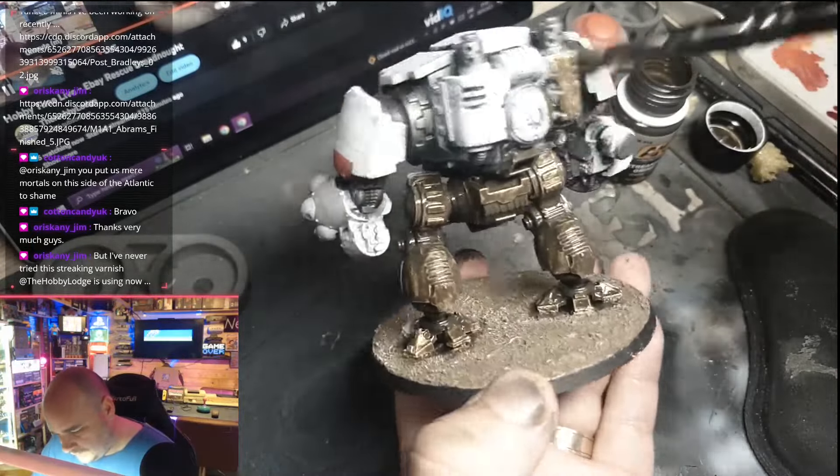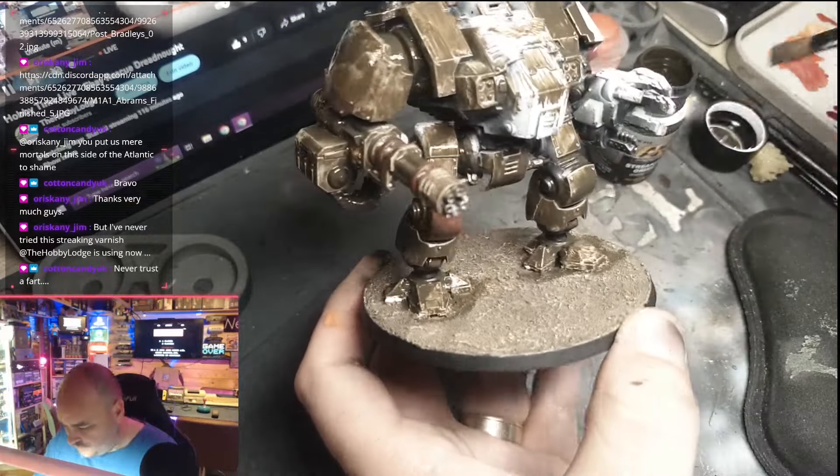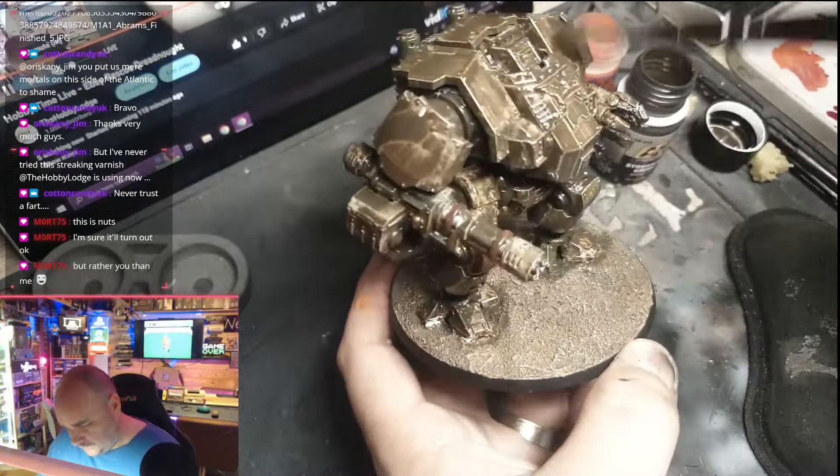Now we're into the fun part — something I hadn't done before so I was a bit apprehensive. I'm taking the AK Interactive Streaking Grime with white spirits on the side, and just slathering this all over the miniature. In hindsight I probably would have gone a bit thinner — I didn't like the pooling so I wicked away quite a lot with the brush. The brush strokes should be kept in a downward motion, which is hard to tell at this speed. This part took a while — I'll fill up the white spirits, clean my brush, then take a cotton bud with some white spirit on it and start to rub away some of that streaking grime.